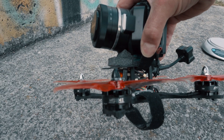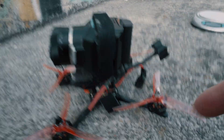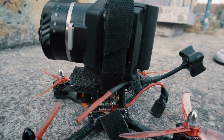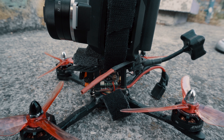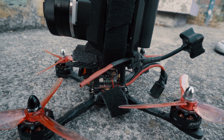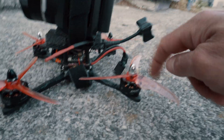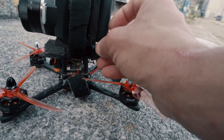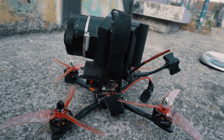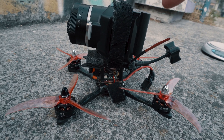The motors are MT2204, a few years old. The flight controller is a Betaflight F4 32-bit. I have the Eachine 800mW VTX — the VTX antenna is the best part of this drone — and the props are some kind of T-Motor props. Inside I have a FrSky receiver, and the whole drone works perfectly.